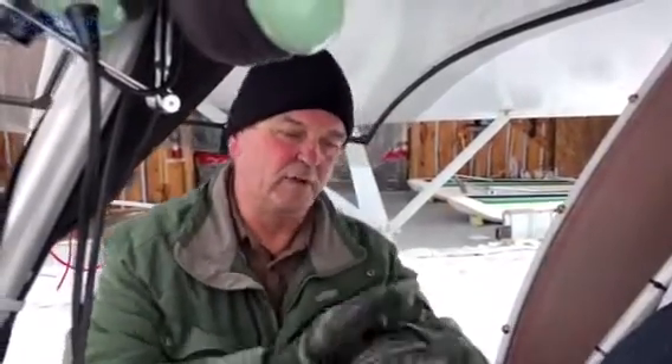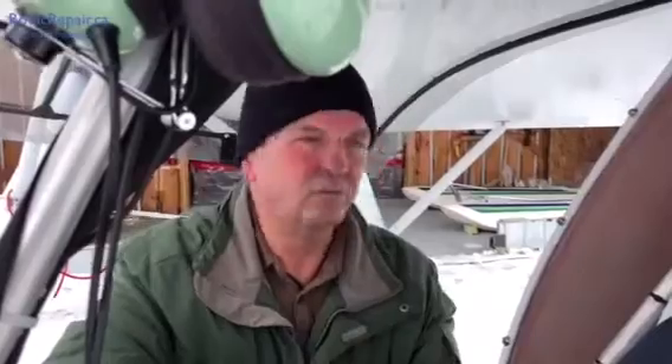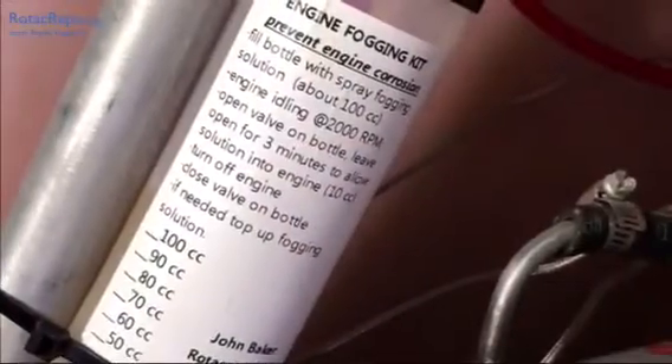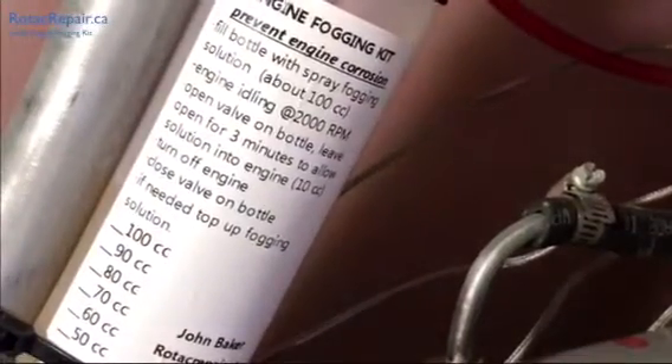We actually ran this airplane and did the whole fogging procedure on it. We were going to shoot for three minutes, but this one was a little bit faster — it was starting to show some smoke from the exhaust and getting down about 10 milliliters in around two minutes. The time is going to vary depending upon the temperature. With mine at 25 below it took a full three minutes, but today near freezing it was around two minutes and we saw visible smoke from the exhaust. So we turned the engine off and closed the bottle when we saw the smoke. In case you forget the written instructions, they are provided there in point form.